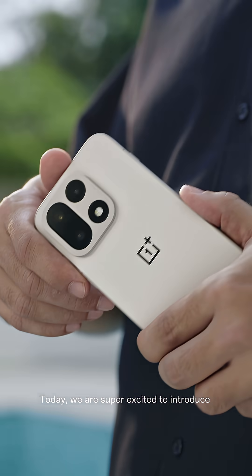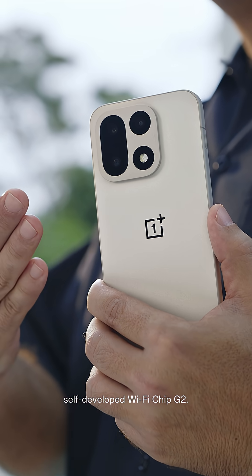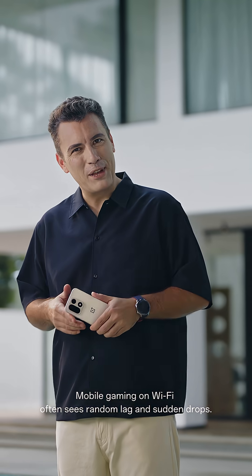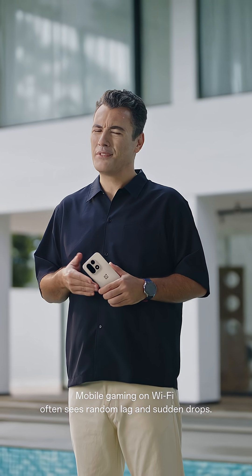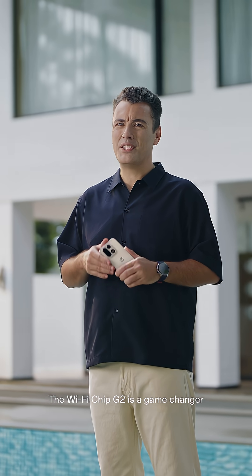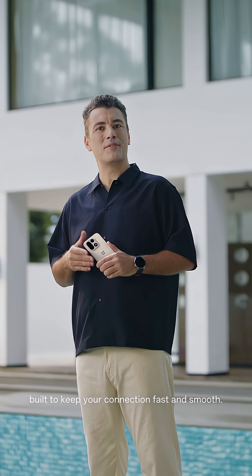Hello there! Today we are super excited to introduce the OnePlus OP Performance Tri-Chip featuring our all-new self-developed Wi-Fi chip G2. Mobile gaming on Wi-Fi often sees random lag and sudden drops — not fun, right? The Wi-Fi chip G2 is a game changer, built to keep your connection fast and smooth.